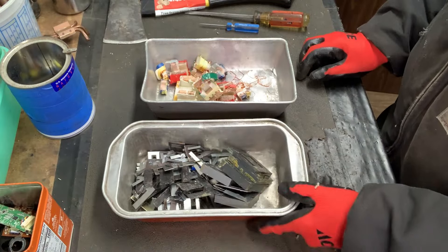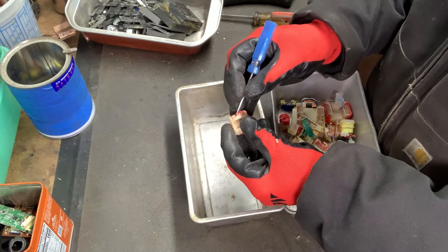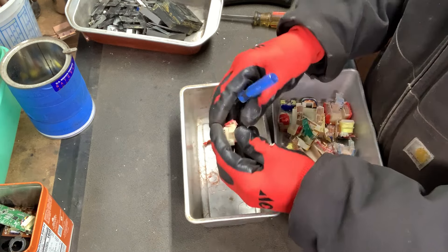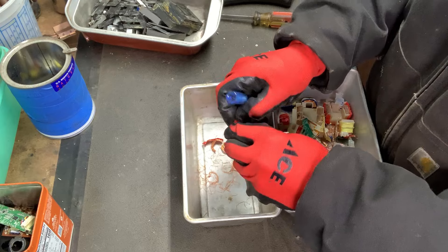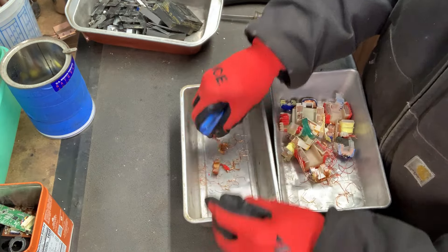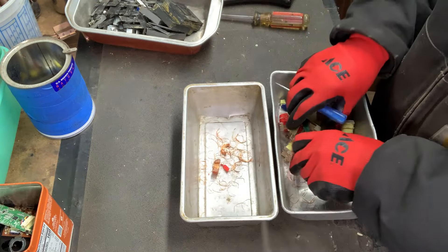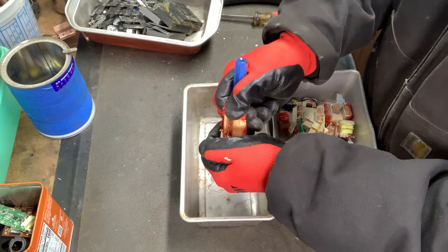We've got all the steel here but this stuff still needs to be processed. It ain't too bad — I just like to use an ice pick. It's got a nice fine point to it. You just start peeling all this good copper out of there. Obviously you've got to remove the tape, which is no big deal, and if anything sticks to it I just take it straight down, push the copper, grab it, and be on my merry way with all this good copper goodness.